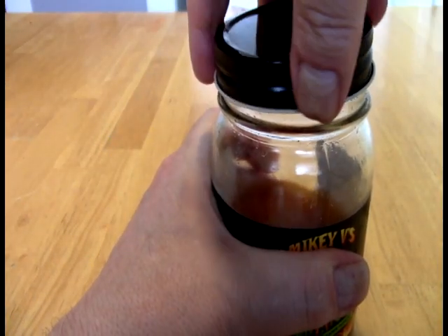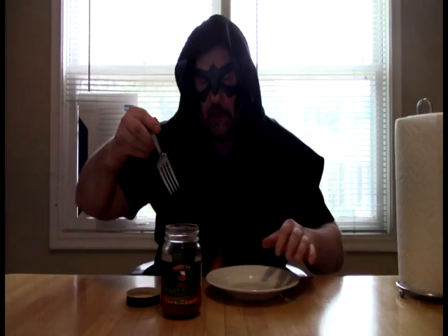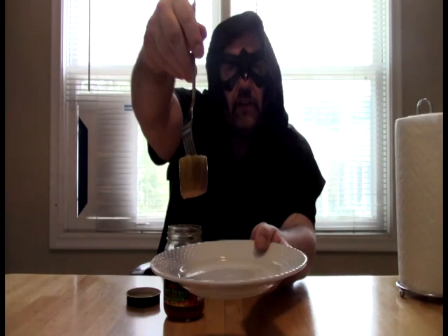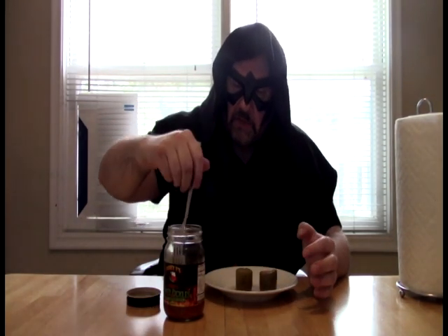Here we go. So they're this sort of just really odd sort of shape here. It's like they took these massive ones and just cut them into sections, which is good because you have more surface area for the stuff to get into.